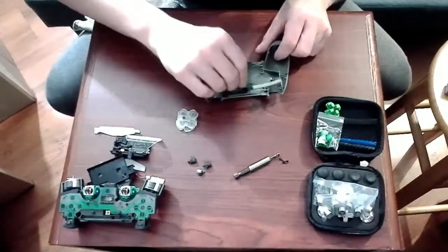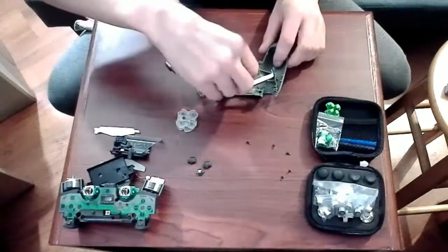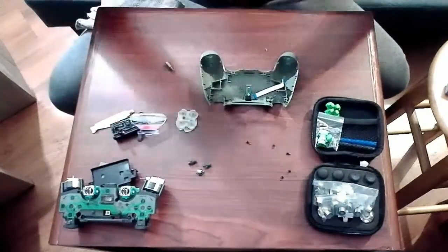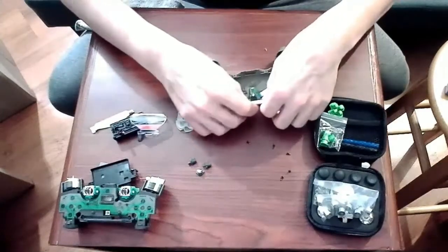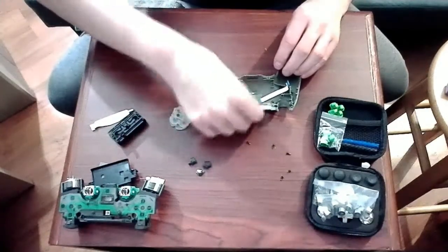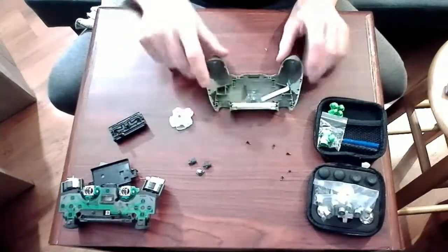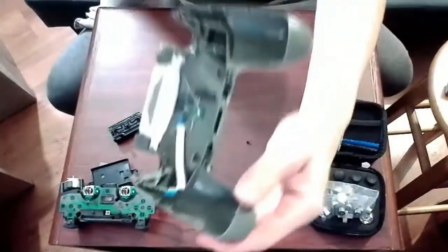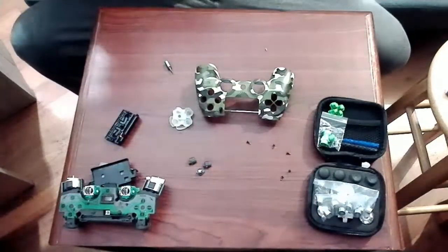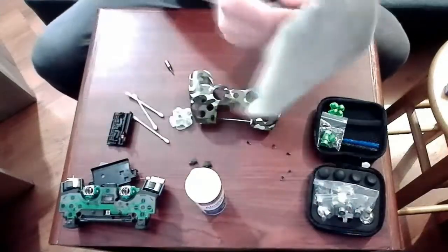Of course, be sure to make note of how you disassemble the controller so that you can properly reassemble it. Not quite done with the cleaning — still need to get into the harder to reach spots with a Q-tip and some alcohol.